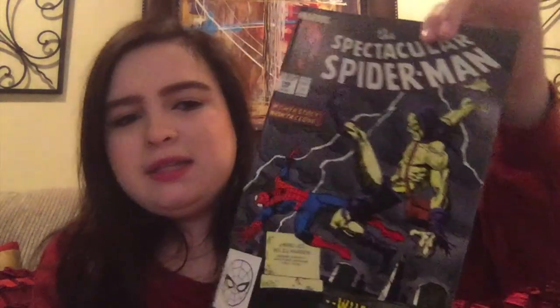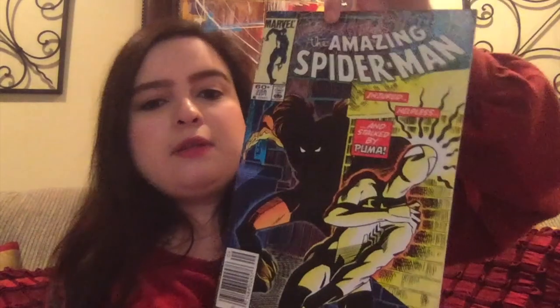This is the Spectacular Spider-Man number 149 — 'If Gwen Stacy wasn't a clone,' it says. Interesting. We have the Amazing Spider-Man number 256, and that's what that one looks like. I wish I had more to say about some of these, but I'd really need to read the stories and research them — maybe I'll do a follow-up video.